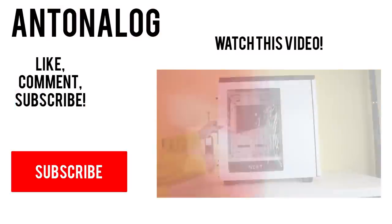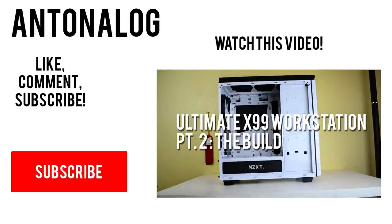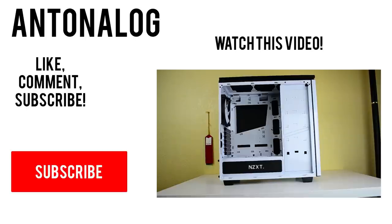Anyways guys, thanks so much for watching and be sure to leave a comment on what you think about these headphones. Also subscribe and don't forget to reshare with your friends and family. Thanks so much for watching and I'll catch you guys in the next video.